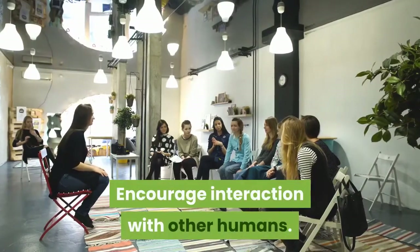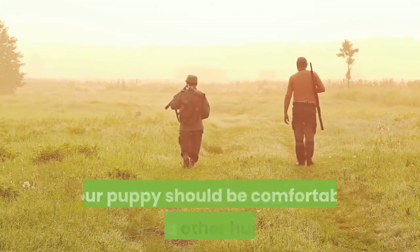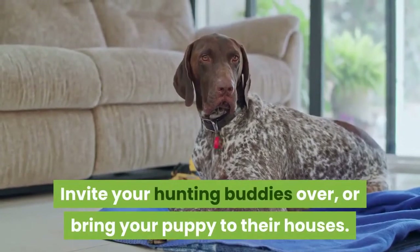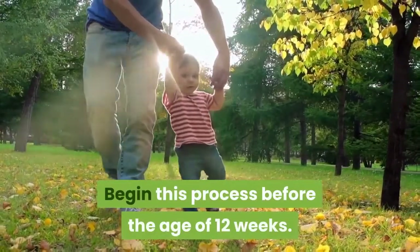Encourage interaction with other humans. If you hunt with friends, even occasionally, your puppy should be comfortable around other humans. Invite your hunting buddies over, or bring your puppy to their houses. Begin this process before the age of 12 weeks.